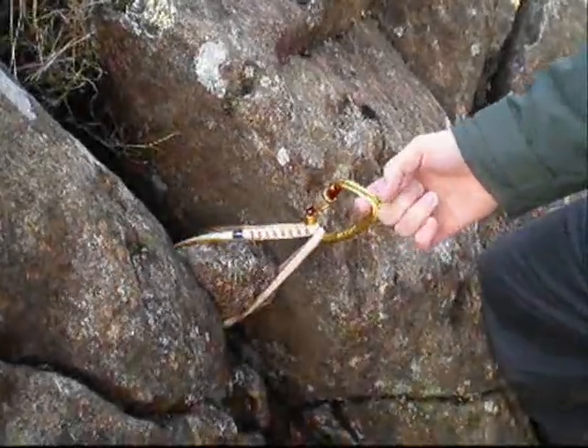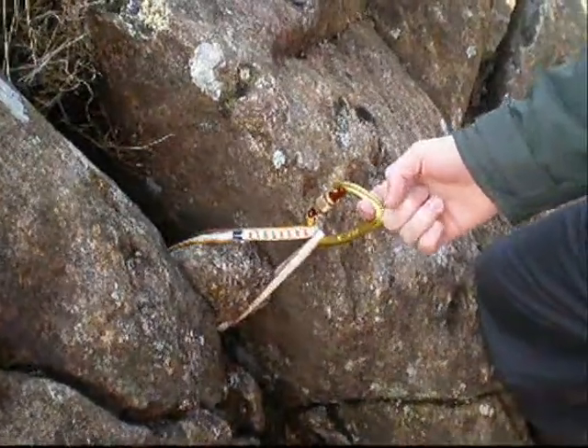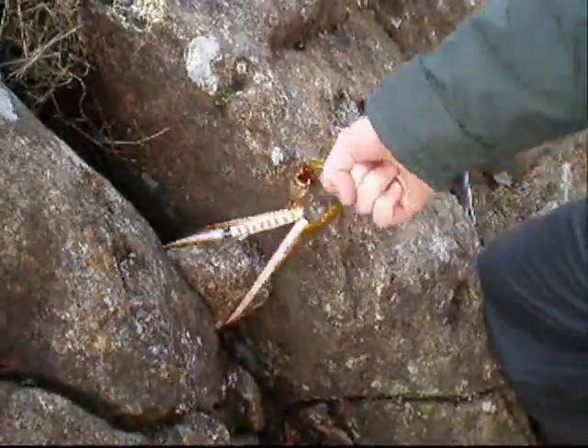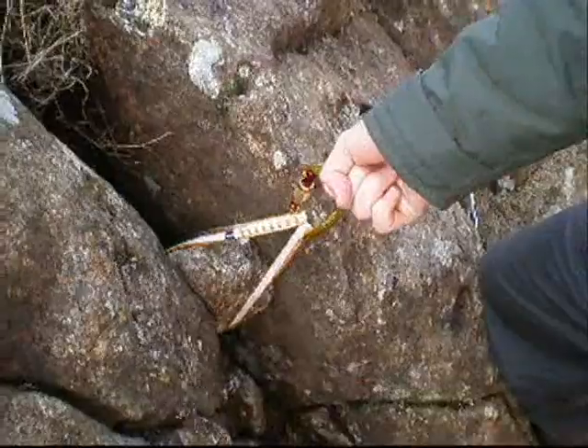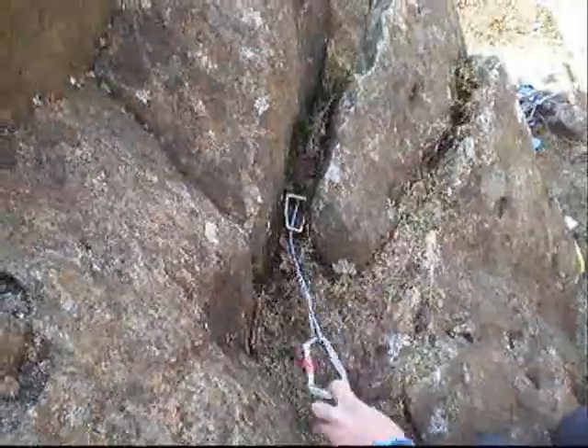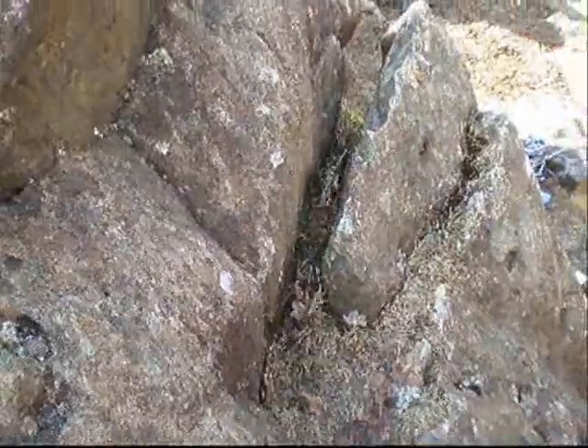For an upwards pull, for example when a belayer needs to be anchored to the ground, make sure that the force applied upwards isn't going to move the anchor point and it's solid. This is an ideal placement for a sideways pull as it won't move at all, but upwards it will just pop straight out.